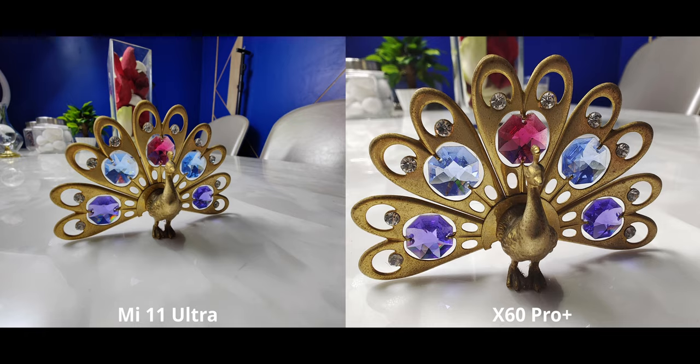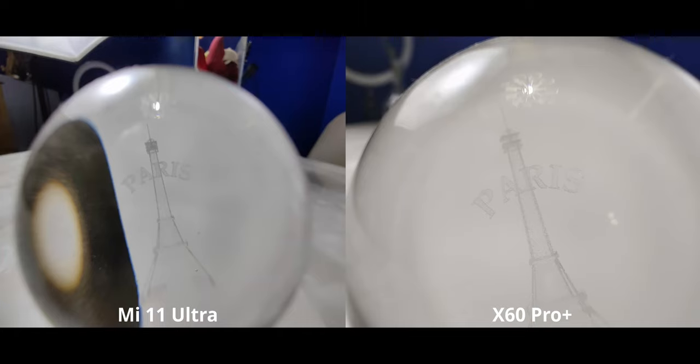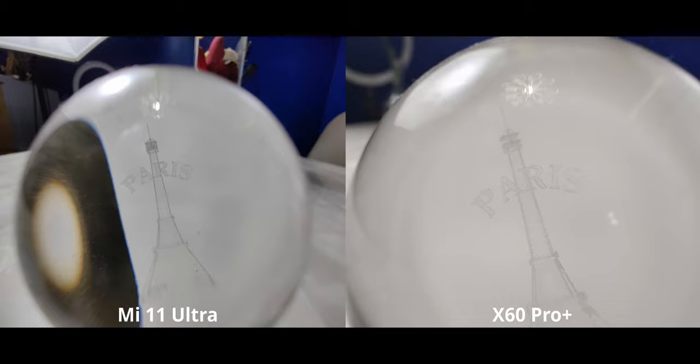There are phones out there like the S21 Ultra which can get even closer than the X60, so compared to those, the Mi 11 Ultra is really falling behind in terms of macro. Here's another image showing just how much closer the X60 can get — this is the maximum I could go with the Mi 11 Ultra before it went out of focus.